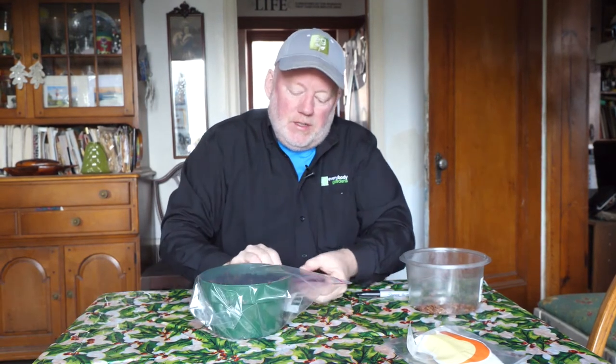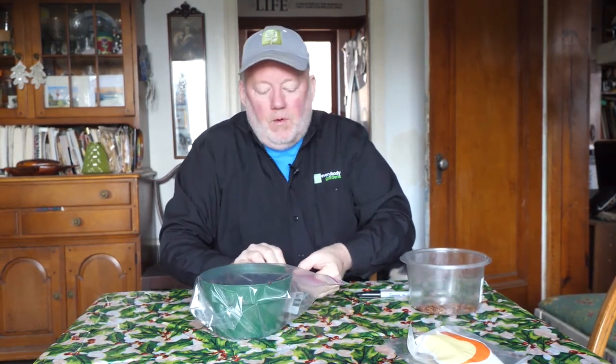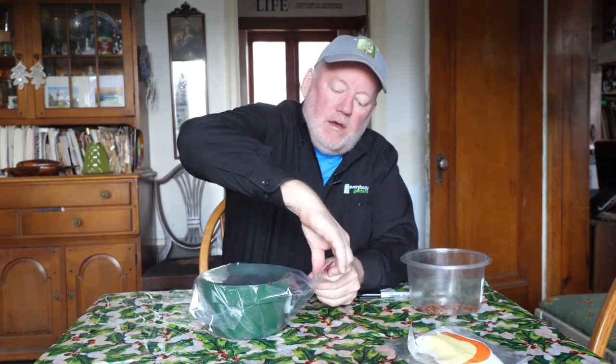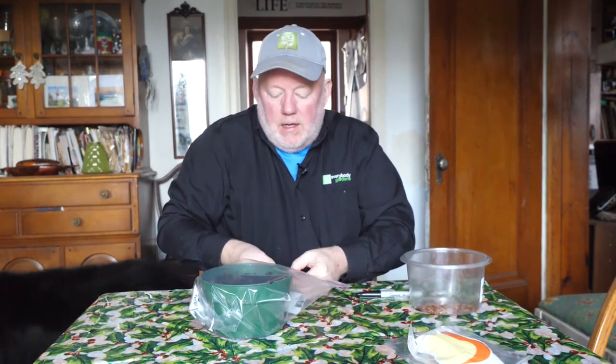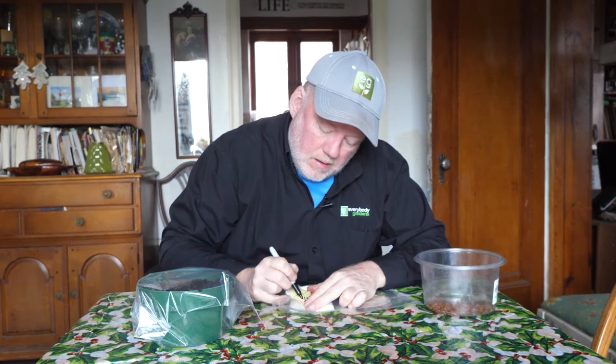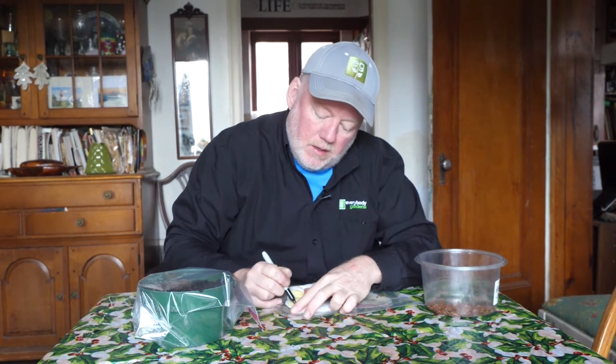These will go in the fridge for about six weeks, then we bring them out and start them. We'll do a little test to see which of these three methods has the best germination rate. I'm going to label these up — 'butterfly weed' — and I'll put a date on here too.